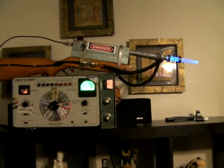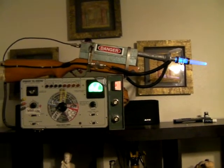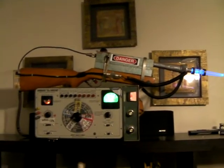a 75 ohm pass filter, an old capacitor tester, and a few other odd things.